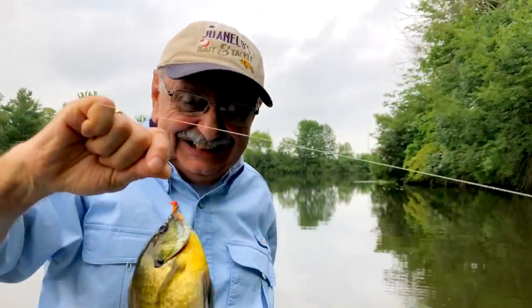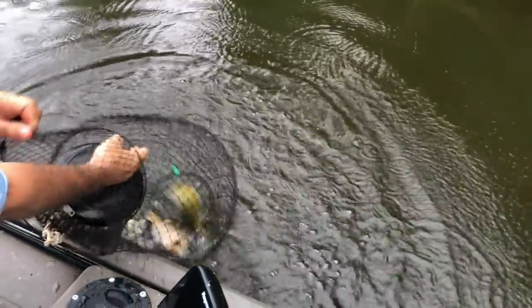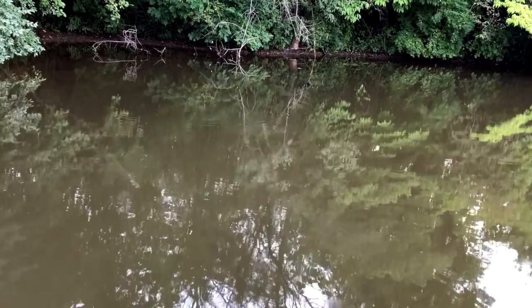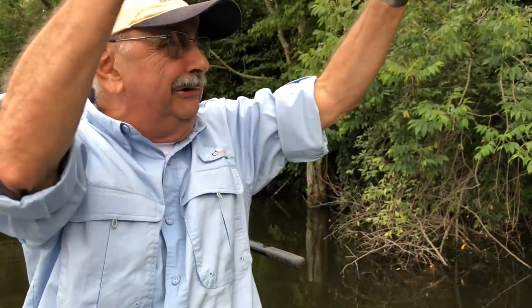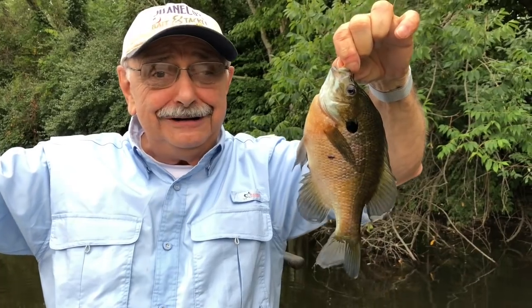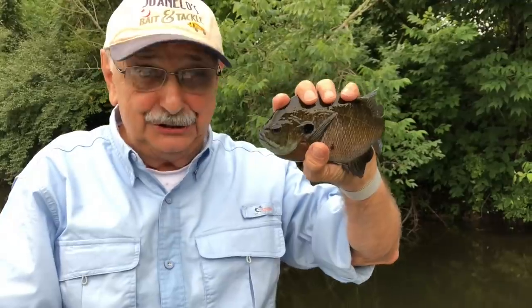Right at the boat. It's a lot bigger than the color would indicate. It's big. Oh, incredible. I never get bored with this. Goodness. That's a good bluegill.